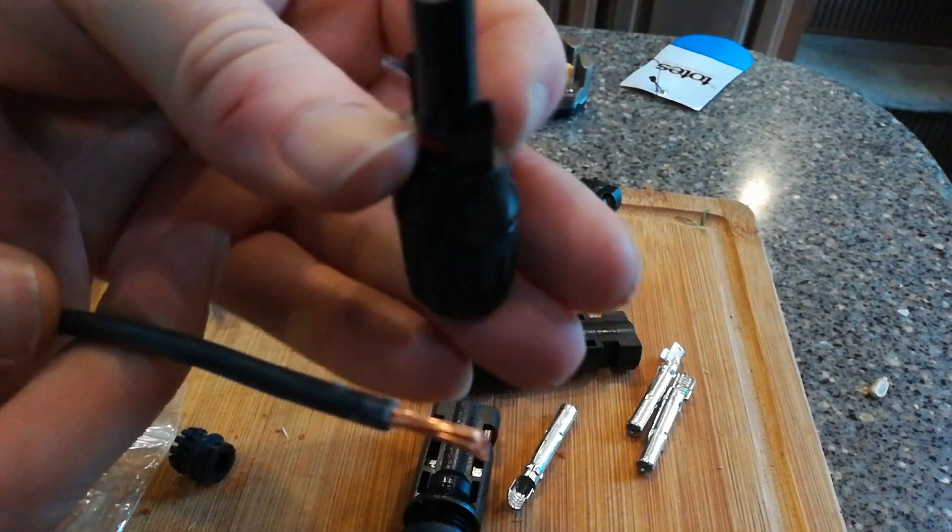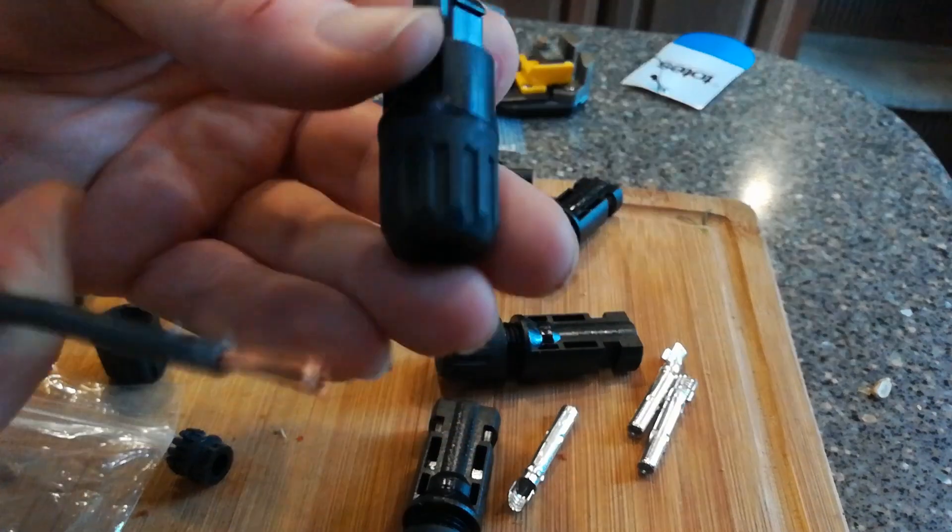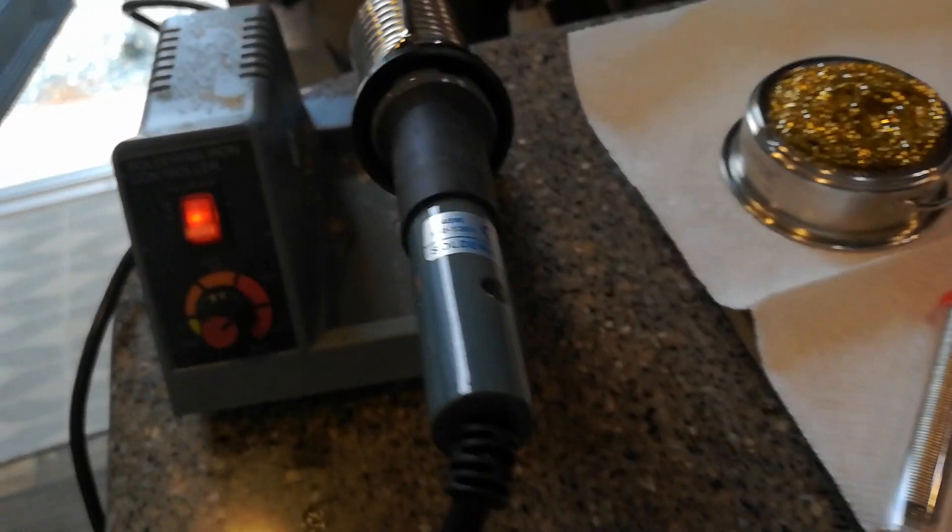Good job, great job. This is quality — quality crimps right there. Okay guys, this crimping is really cramping my style, so I'm going to reinforce it with solder. It's going to be great.